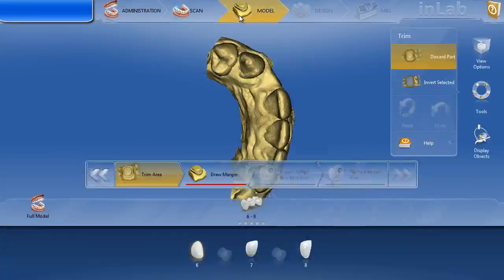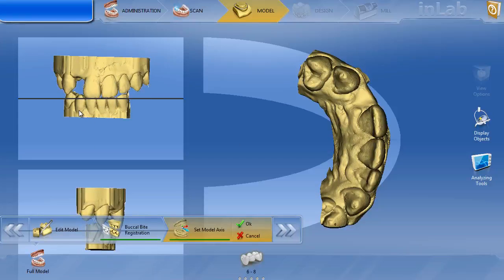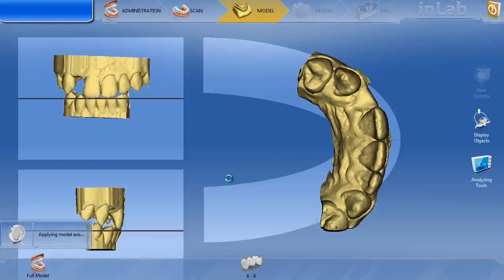Before I move forward with margination, let's go back and look at the model axis. It's set pretty well. I usually look at the left side — I like to make the midline of the central incisors perpendicular to that black line, which it's clearly not here; it's a little bit of a cant. So I'm going to rotate this model so the midline of the central incisors is perpendicular to that black line. It really didn't change a whole lot, but it sets the occlusal plane a little bit better. What we're looking at on the bottom is just the angulation or inclination of the central incisor — I might want to change that just a touch to get a nice inclination. When we're done, we hit OK and move on to margination.